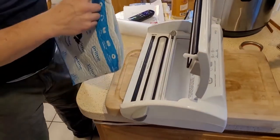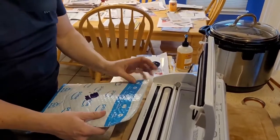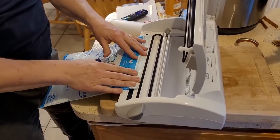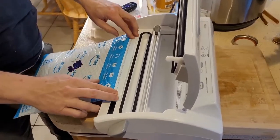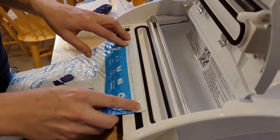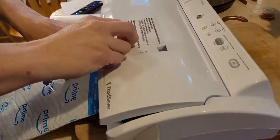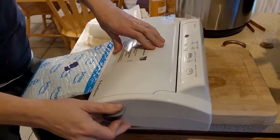You just want to take your package and make sure your edge right here is nice and straight. Make sure your stuff is down far in the package. You're going to put it right on the edge of the heating strip of your FoodSaver.